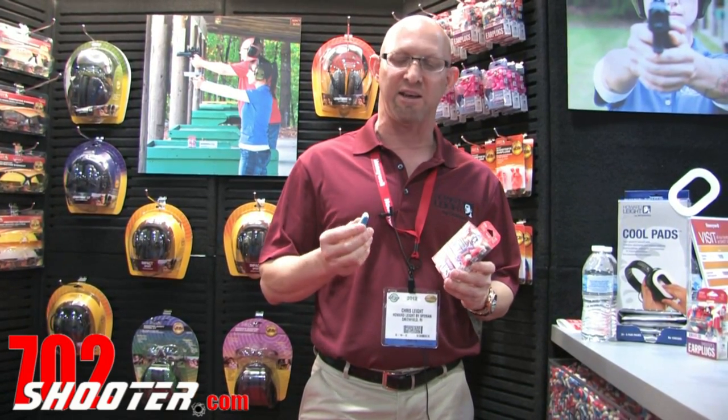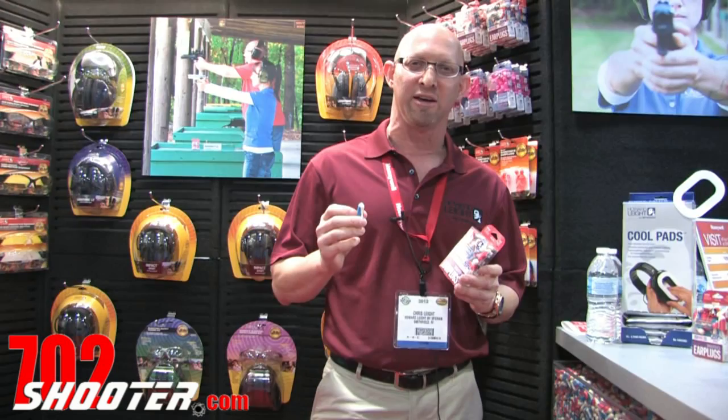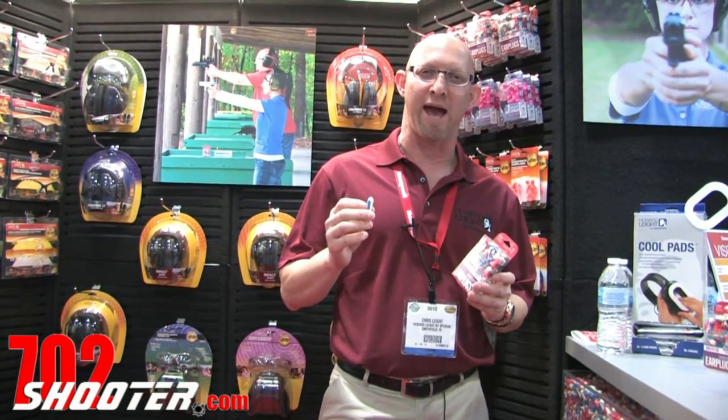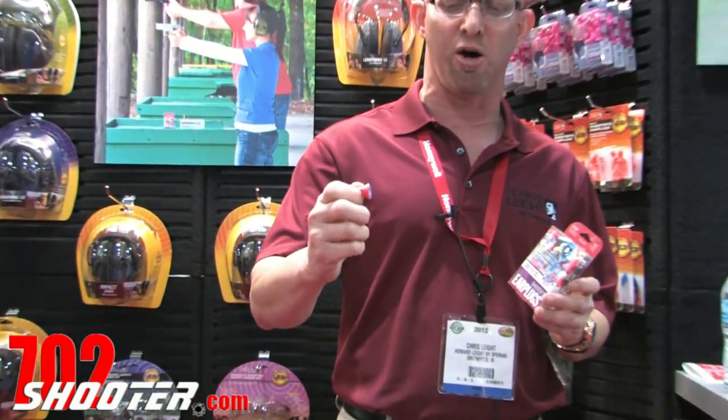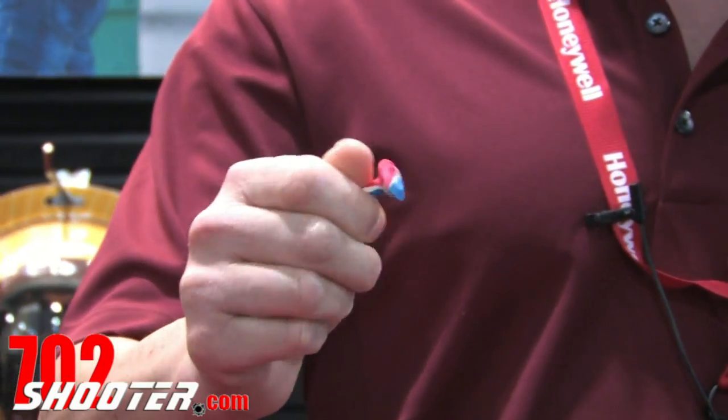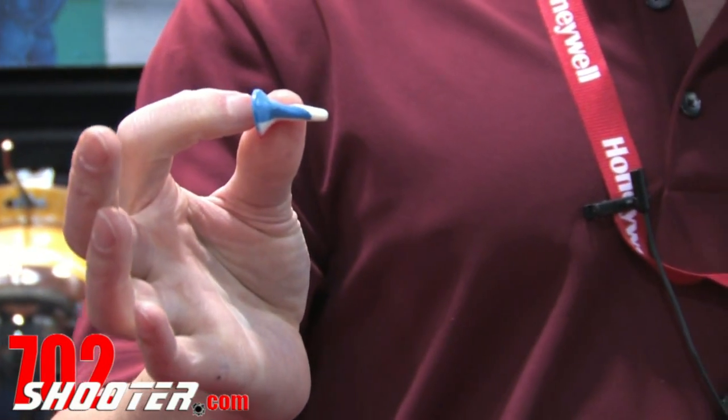Hi, I'm Chris Light with Howard Light Hearing Protection, here to talk to you about the new SuperLight USA earplug. We're very excited about it. It is a three-color earplug with a patent and trademark on the colors. It's a flanged earplug that you roll through a small, crease-free cylinder and insert into your ear.